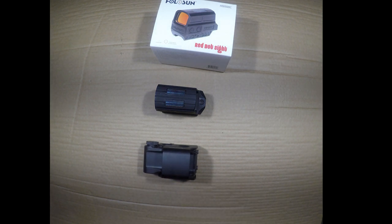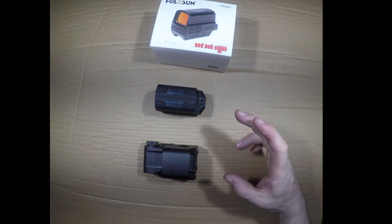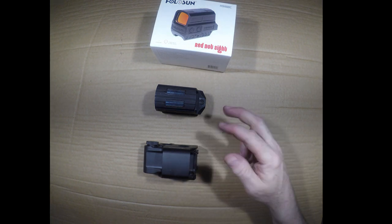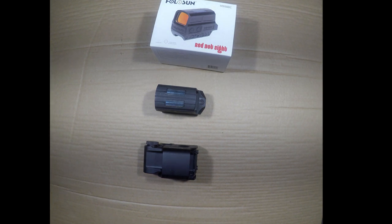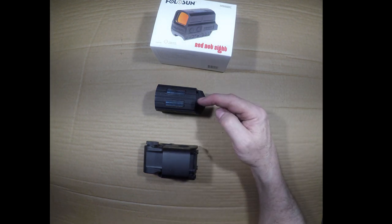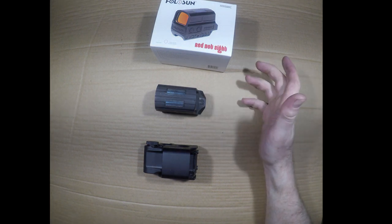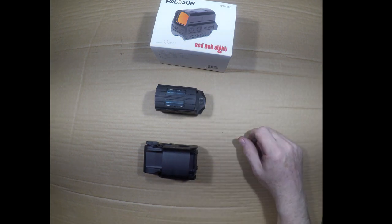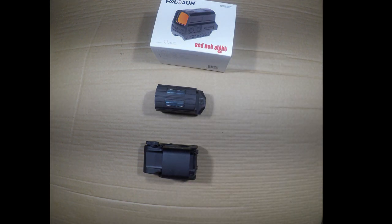There are many EOTechs that run on AA batteries or a mix of AA and CR123 batteries, so that may be available — but we're comparing these two particular units because the size, form factor, and night vision compatibility make for a good even comparison. Both units are IP67 rated, meaning they're submersion rated and can get wet without any problem functioning.